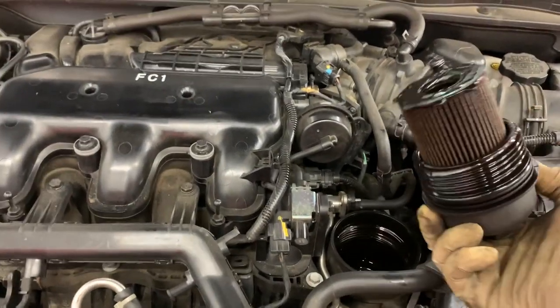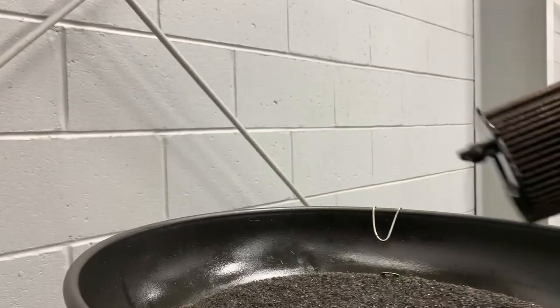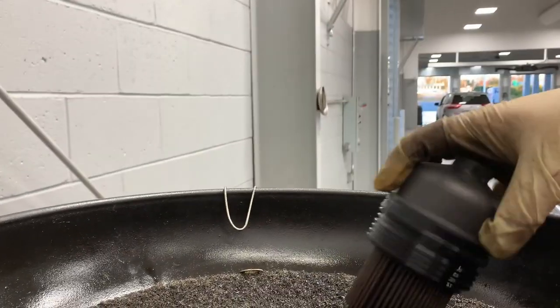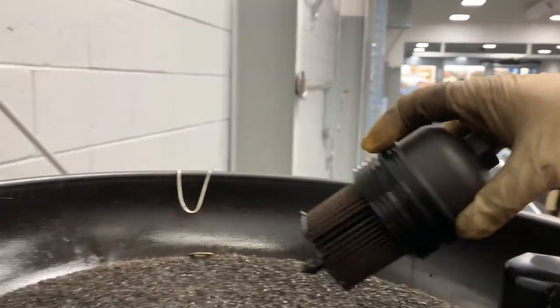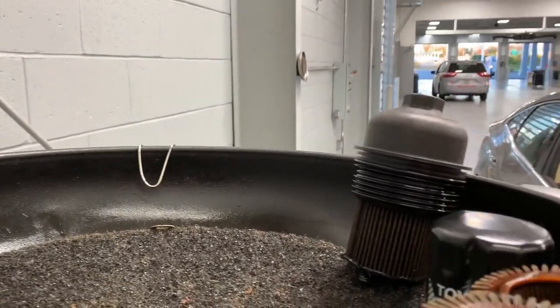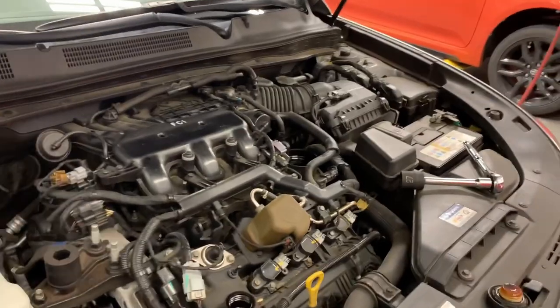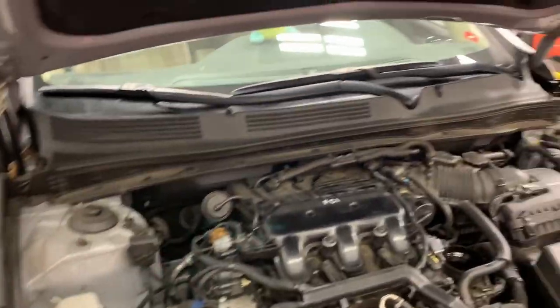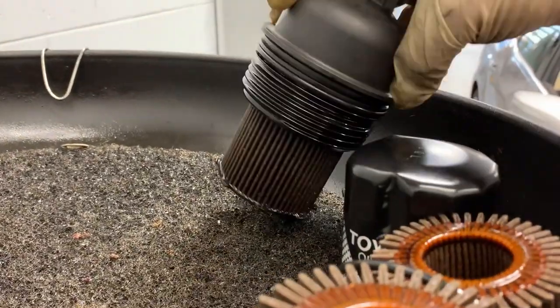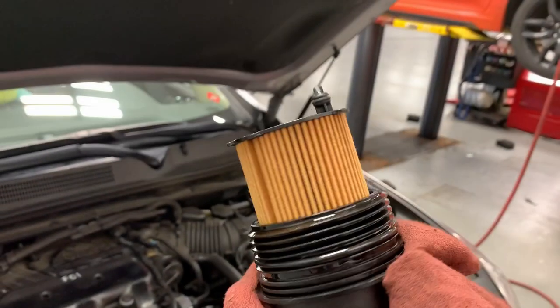As you can see, the old oil filter is all blacked out. I drive a lot — especially this year, going to Philadelphia and Florida and back on this car, which I never thought I'd ever do. But hey, everything's possible. So we're going to replace this filter and the O-ring.